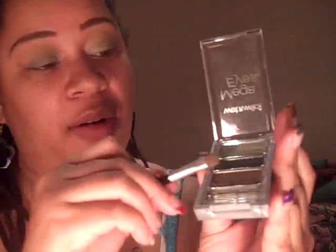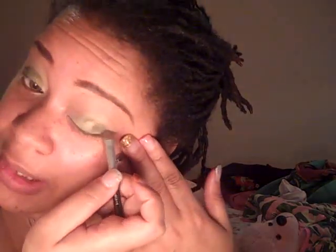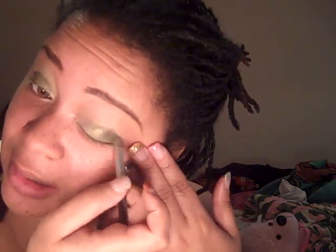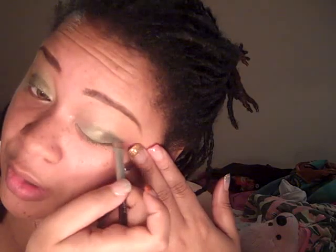I'm going to take the darker green, which should go in the crease, and put it in the outer one third of my eye. When I put in that medium green over most of my eyelid, I did kind of blend it over onto that tan in the first little corner. Because the key to great makeup is great blending.